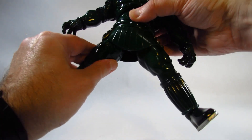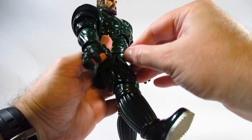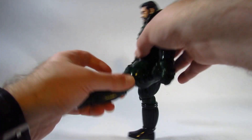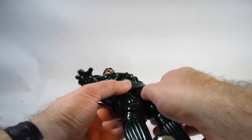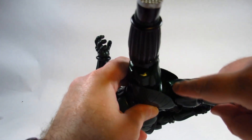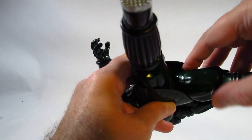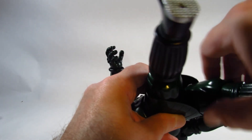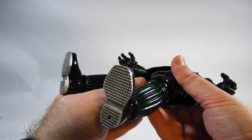We can do the splits — pretty impressive. We can kick forward, though it's being blocked somewhat by the skirt piece, and kick back a little bit. There appears to be an upper thigh cut, but when I try to turn it, it doesn't seem to be working — it's only shifting in the ball joint, so I'm not sure the upper thigh cut is really there.